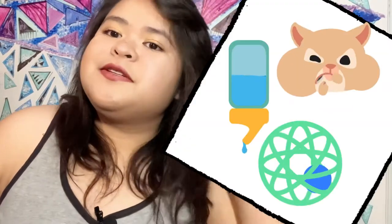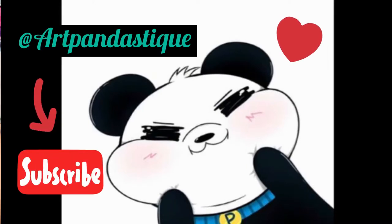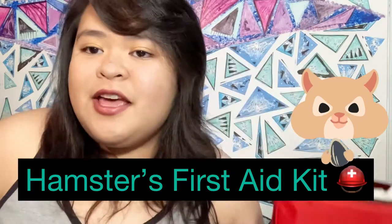Hello, my fantastic viewers! Welcome back to my channel. If you're new here, hello and welcome — I hope you learn more about hamsters. Subscribe if you want more content like this. Today's video is going to be about hamster health. A first aid kit is always good to have ready because accidents can happen — it's very important to be prepared.